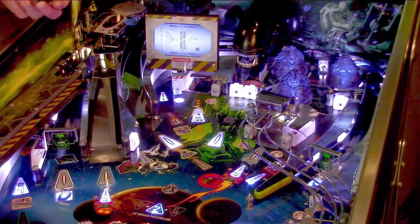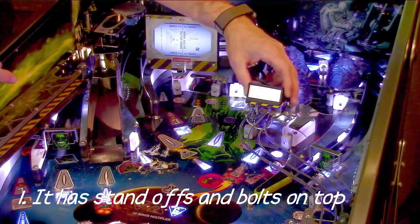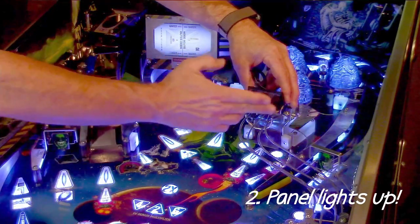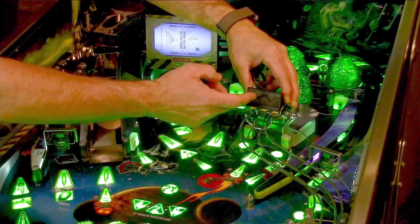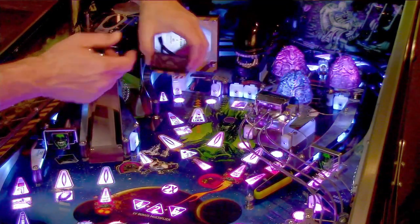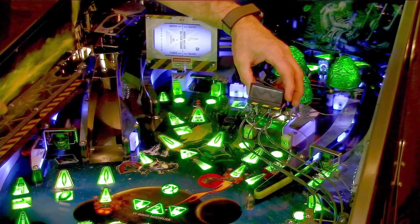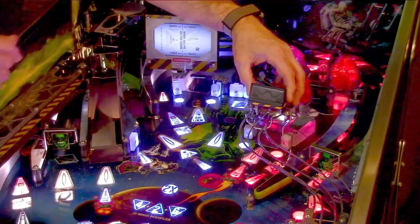How this deflector actually works is they have a part here that does double duty. One, it has standoffs and it bolts on top of this ramp, extending the ramp out and making sure the ball feeds down. Two, it also has a panel that lights up telling you what is lit — this is the Yutani lane, this one says Yutani, and the other one is Weyland. The functional part is this deflector, and that is what I'm going to be installing along with all the wiring for the lighting on this kit.